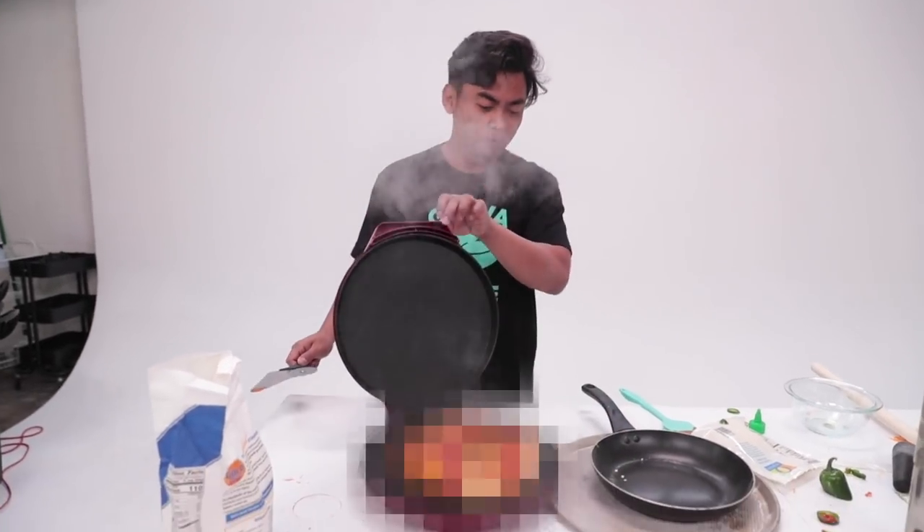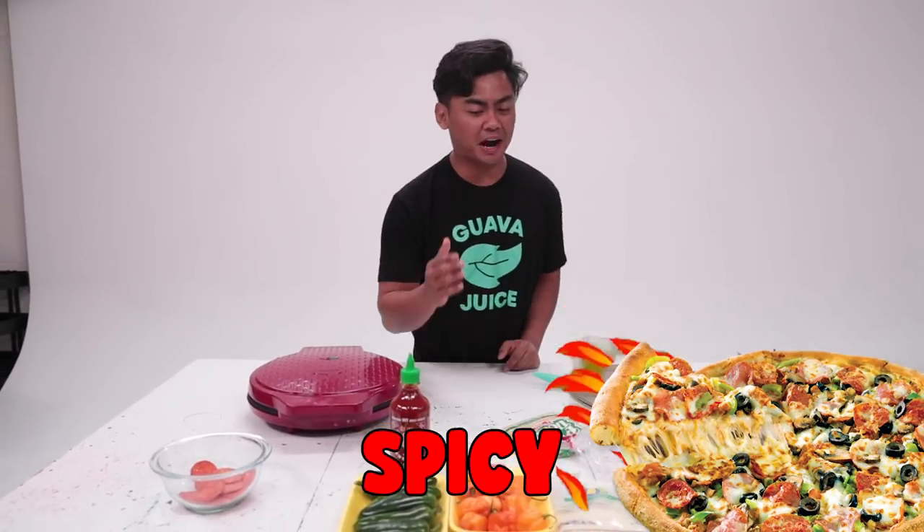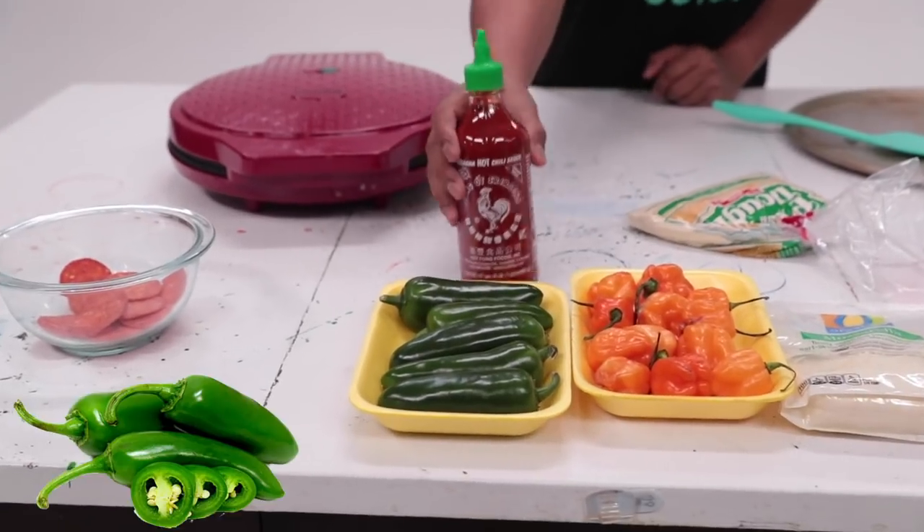What is up, YouTube? Welcome to Wabajews 2. Today we're gonna make a pizza — specifically, a spicy pizza. We got habaneros, we got some jalapeños, some sriracha, pepperoni. Let's just get straight into it.